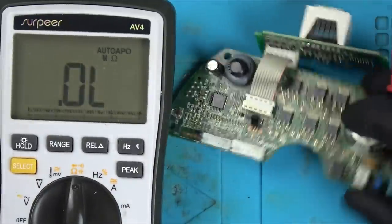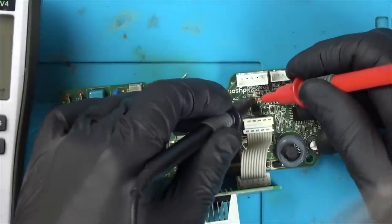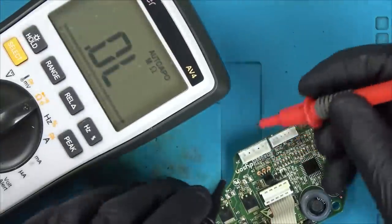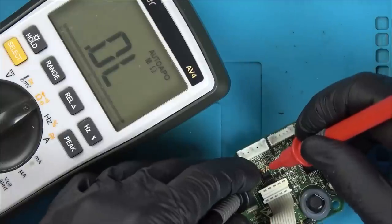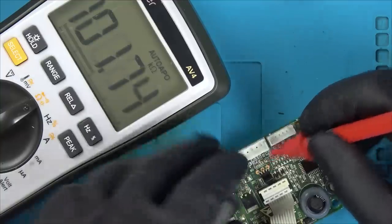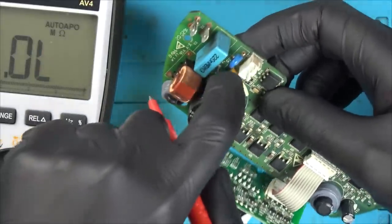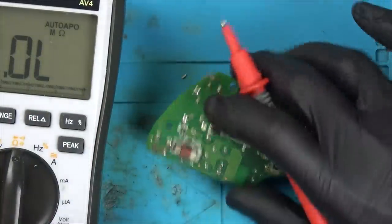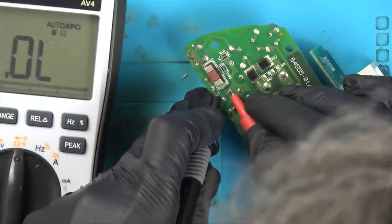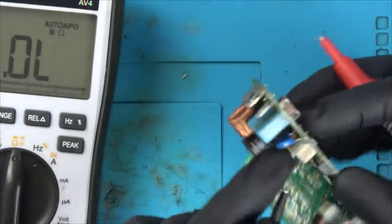That looks all right. I wonder — we had shorts on this transistor before, didn't we? Let's see what we've got here now. Excellent — we haven't got a short. So maybe if I can't get this one working I can take the chip off this one and fix the last one. I cannot see anything wrong. I wonder whether these varistors or whatever they are here have gone short? No, I don't think so. Not that one. I wonder what that one is — is that one of those safety caps?